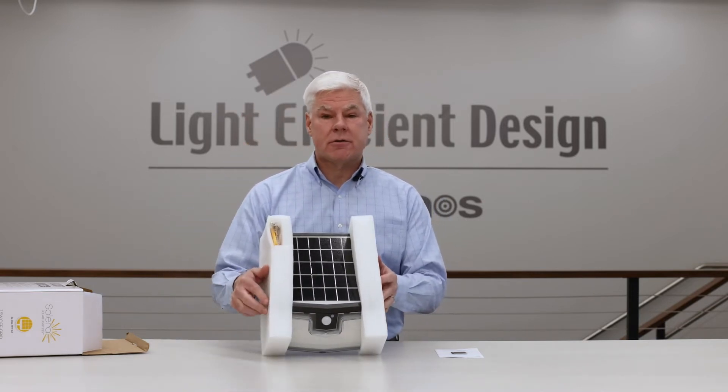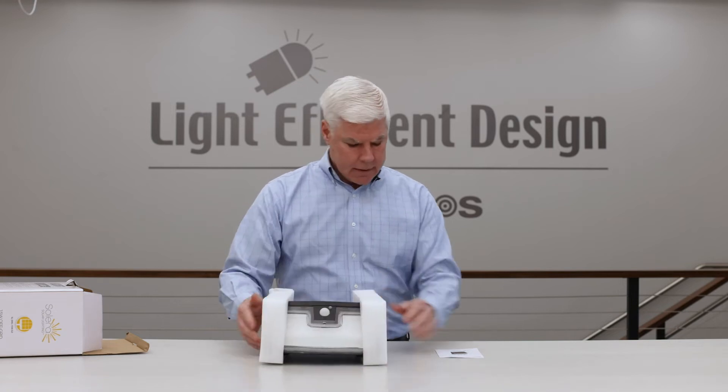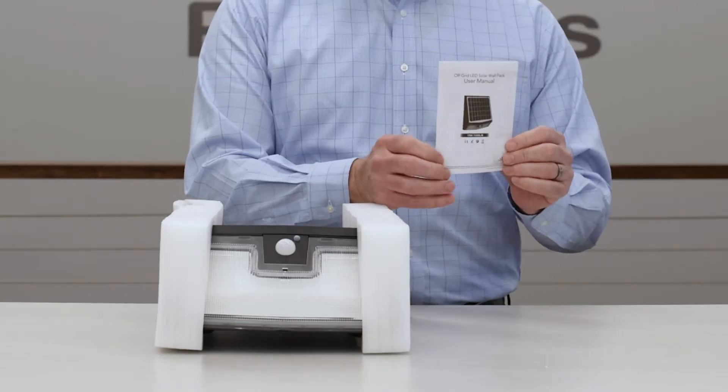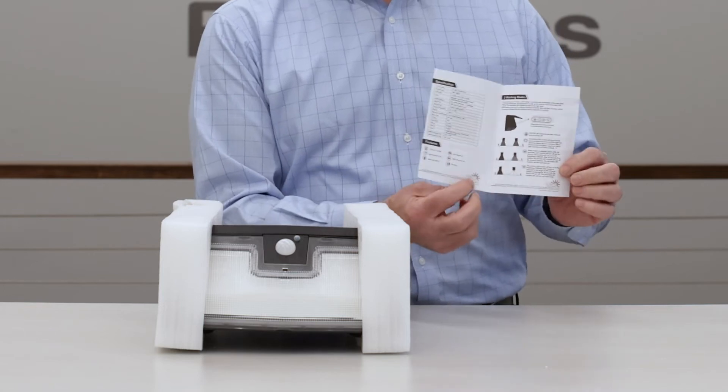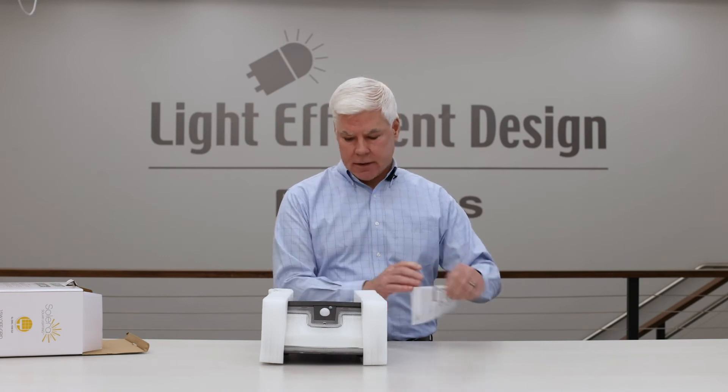When you take the unit out of the box, the first thing you want to do is just do some inspection to make sure the unit hasn't been damaged in shipment. This one looks great. We've got our instruction manual — always a good idea to go through that beforehand to make sure you've got all the parts and understand the operation of the unit.